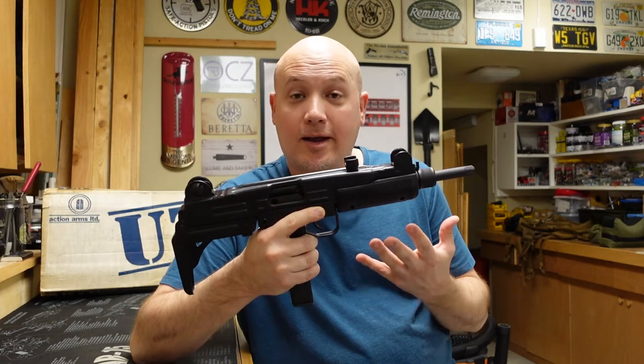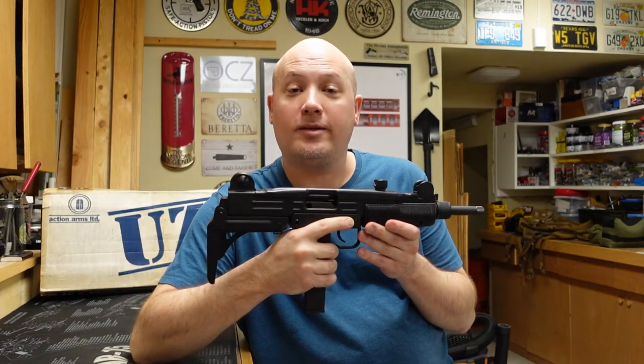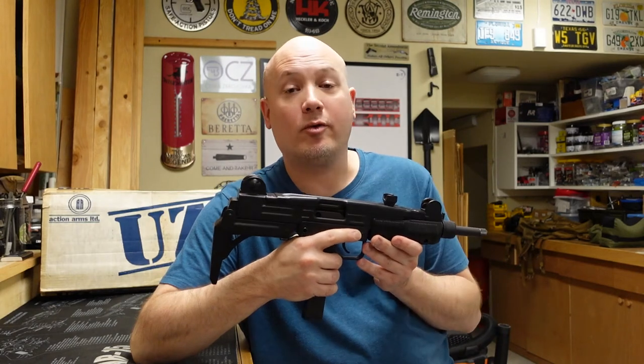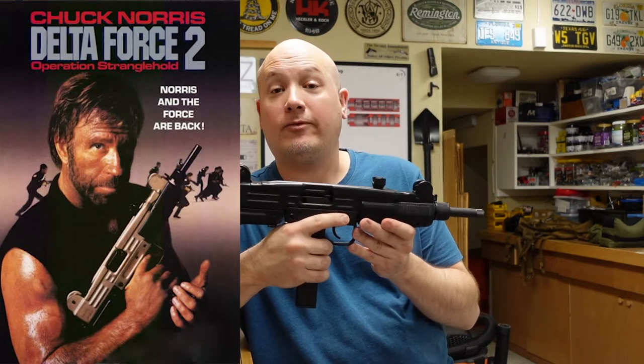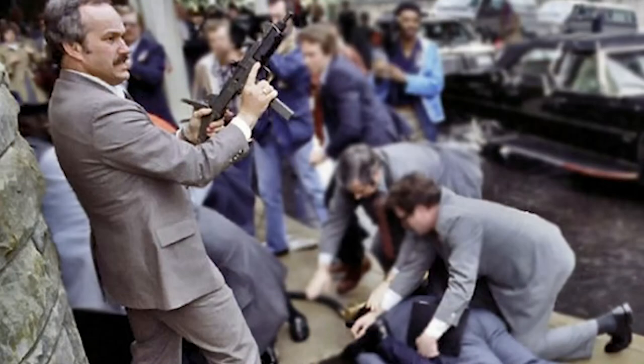You probably recognize what it is from the silhouette alone, especially if you were around in the 1980s and have ever seen a Chuck Norris movie, or have seen the very famous photograph of the attempted assassination of Ronald Reagan and the Secret Service using a gun that looks very similar to this.